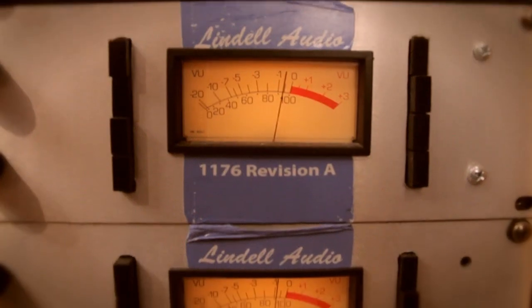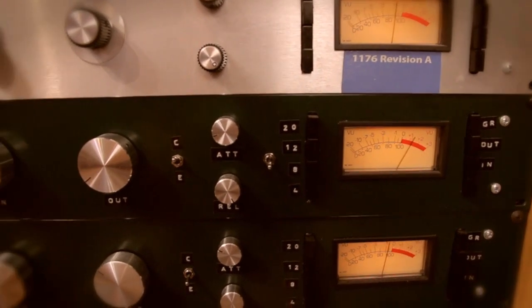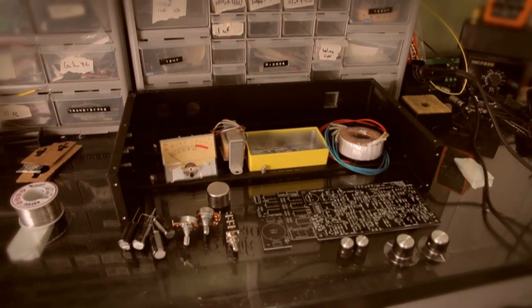You can customize them a lot — beyond just the cosmetic finish of the case. Every single component that you put in there will change the sound in some way. Some pieces make a bigger impact than others. For instance, the type of transformer you choose, the brand of transformer, will change your sound completely. So an 1176 that I build will sound totally different from an 1176 that somebody else builds. That's the cool thing I really like about it — this is my own unique gear that has things in it that I wanted, and it's totally custom.